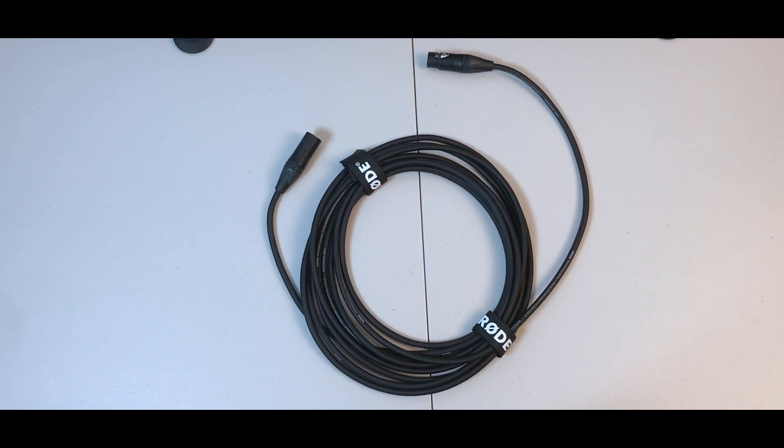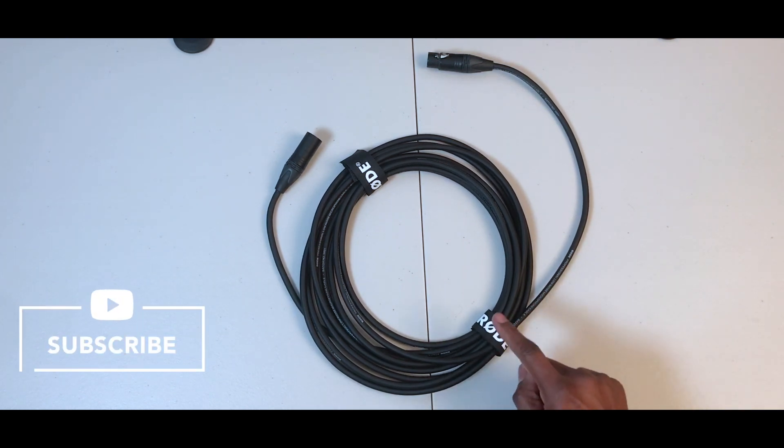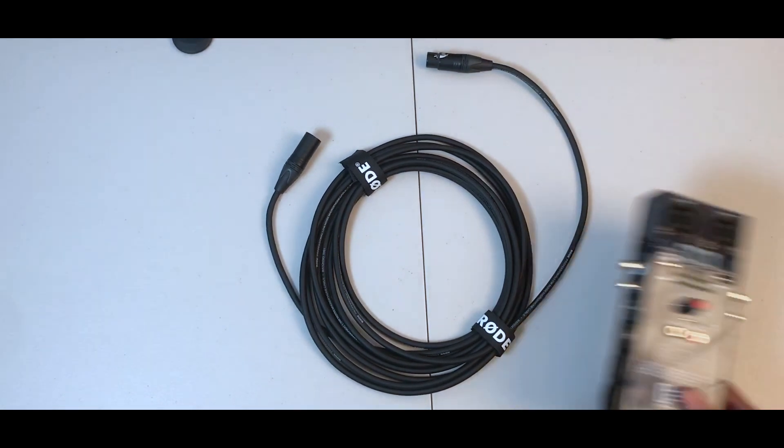Today I'm going to talk about a must-have accessory in your audio-video kit, and no, I'm not talking about this XLR cable from Rode. This cable came with the Rode NT1 fifth generation microphone, which I showed in a previous video. I'm not talking about that.